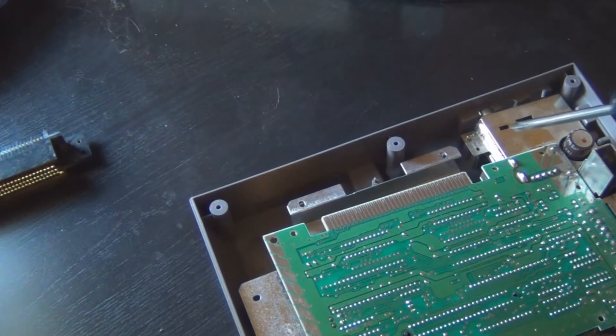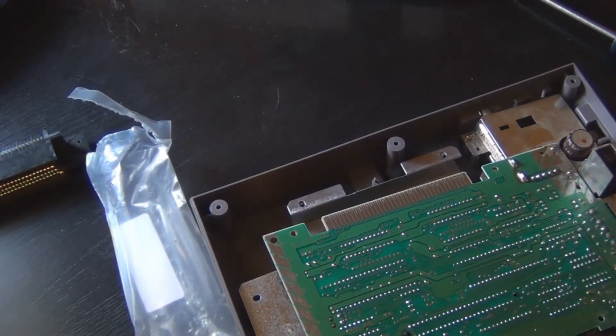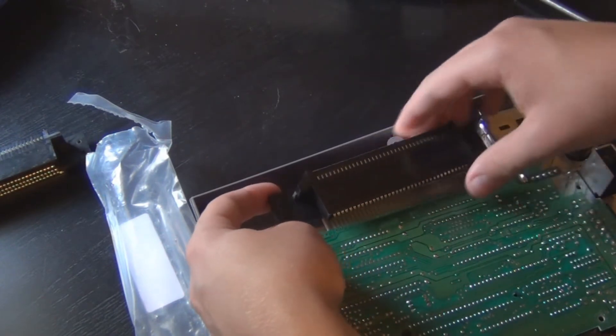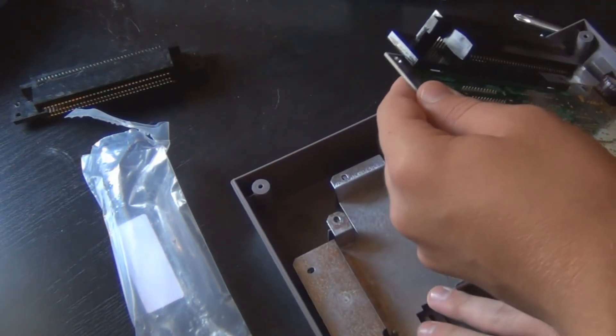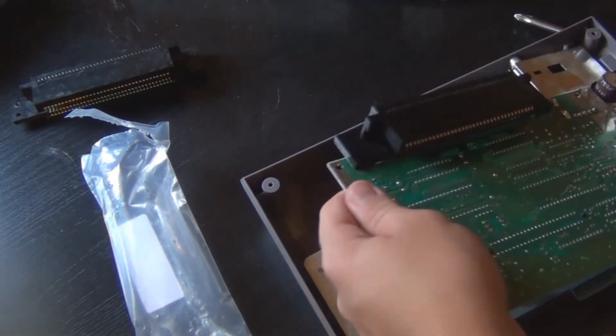I ended up taking this screw out right here too, just trying to get the motherboard off a little bit, just enough so it'd be easier to get the old connector off. Once you're done, just line everything back up how it was — the plate under it and whatnot, if you had to move that at all like I did.